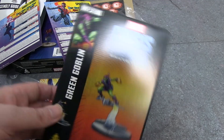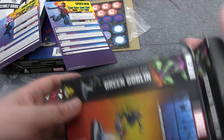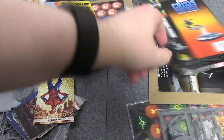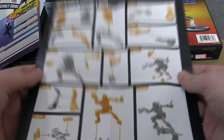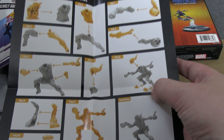We also have their arch nemesis, the Green Goblin — who is indeed a villain. His stat card is really interesting because a ton of stuff changes when he flips, more than I'll remember offhand. Let's first look at his assembly instructions — he's got pieces on his feet, which catches my eye as unusual.